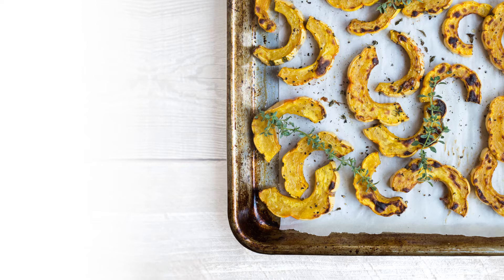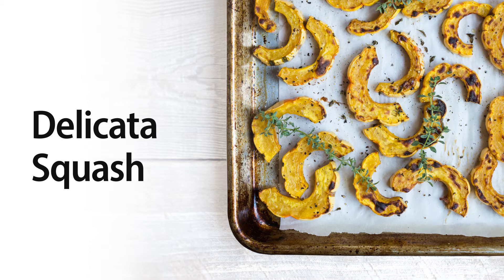Hi, I'm holistic nutritionist Karen Roth, and it's wintertime, so winter squash are in abundance right now. One of my favorites is the delicata squash.